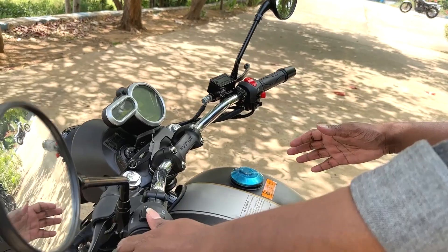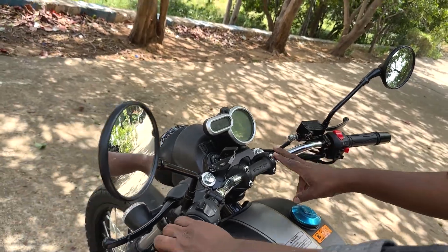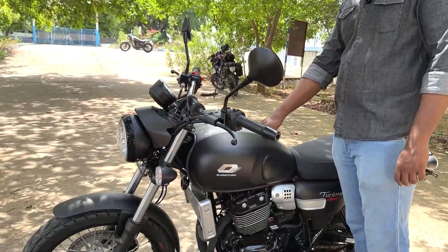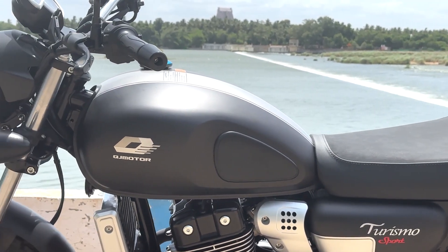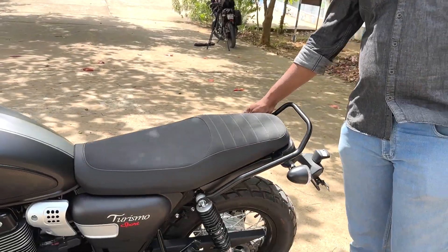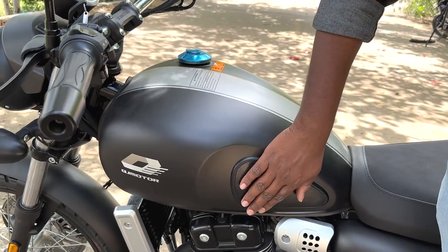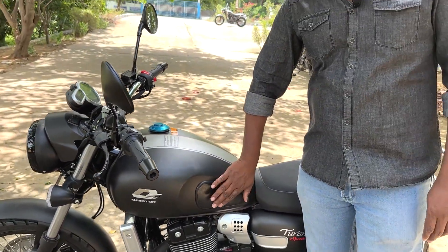Looking at the handlebars, we have straight tube handlebars. With the SRC 500 comparison, this also has straight handlebars. The tank design holds 14 liters. The tank features a rubber strip with grip, and the overall tank design is well considered.